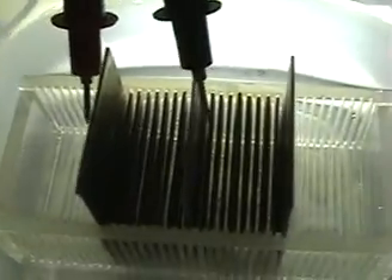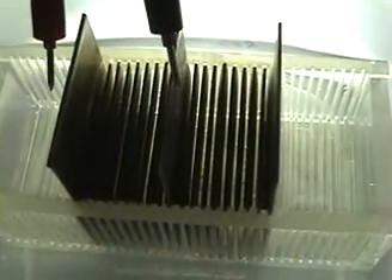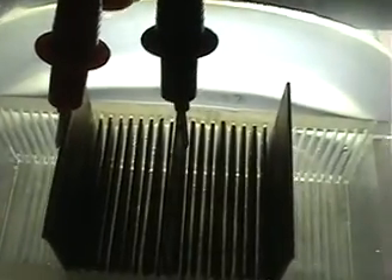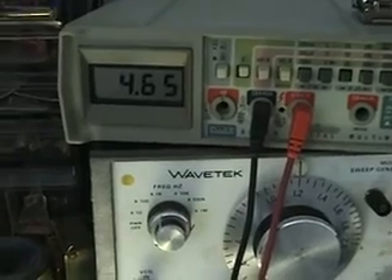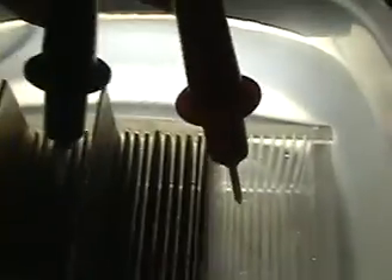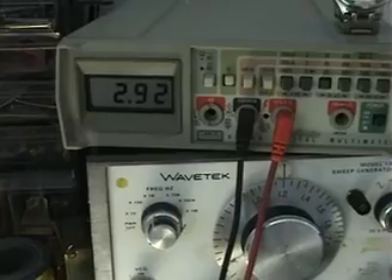Sorry about the moving around here, I'm holding the camera as I'm doing this. So I'll connect here the voltage to this side, and we're still showing 4.65 volts on that side there. And I'll flip my leads around here and connect it on this side, and that side we're showing 2.92 volts.